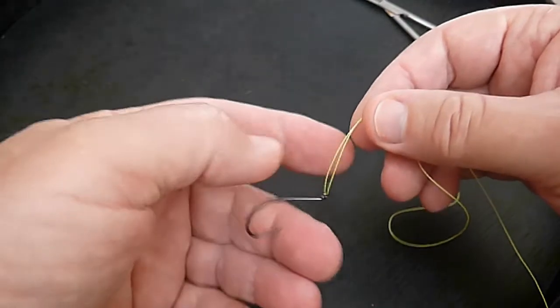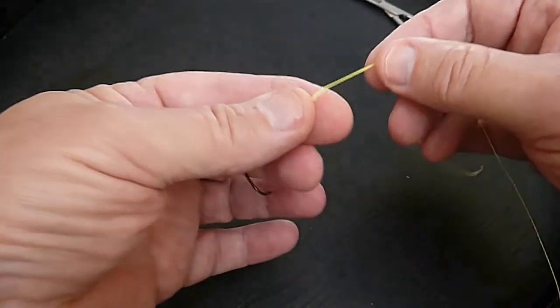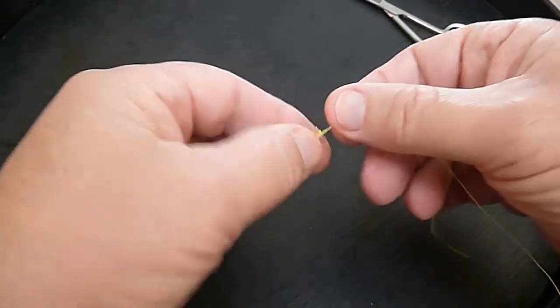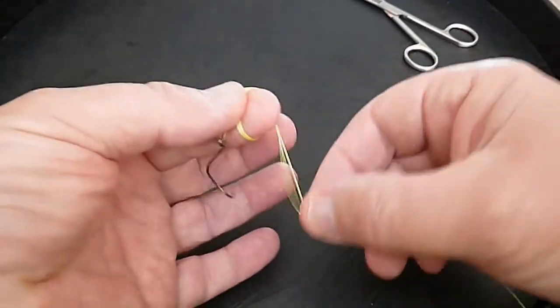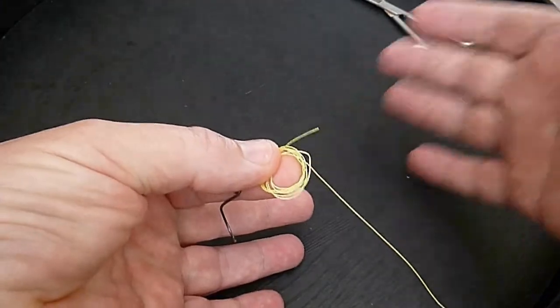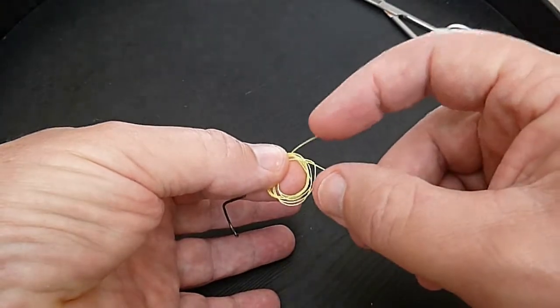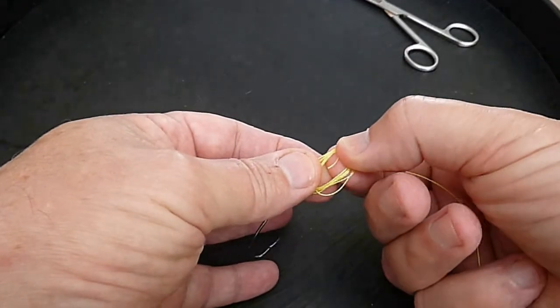If the tag isn't quite long enough when you get to the end of the loops, it's simple — just drop it off your finger, pull the tag longer, and start again. That only takes a second or two. Trust me, until you get used to it, you may do that occasionally. Then just go round and round the finger — that was about five times, one more than I'd probably recommend, but just to show you it doesn't get all knotted up into a mess like some knots do.